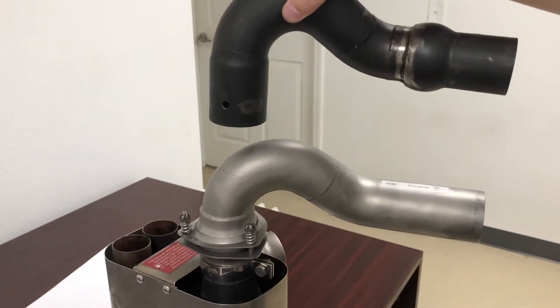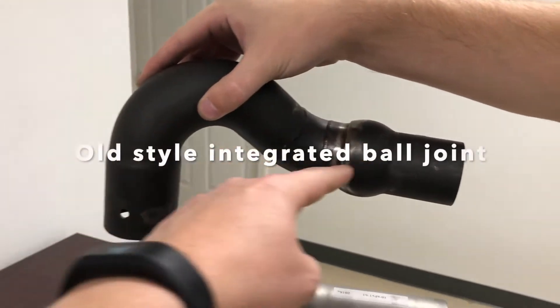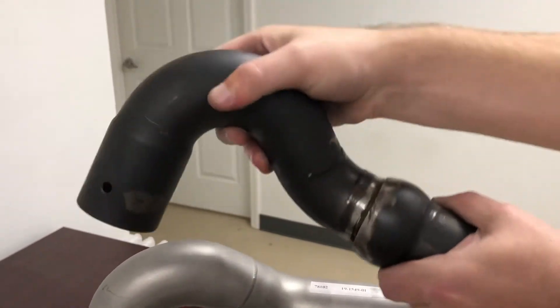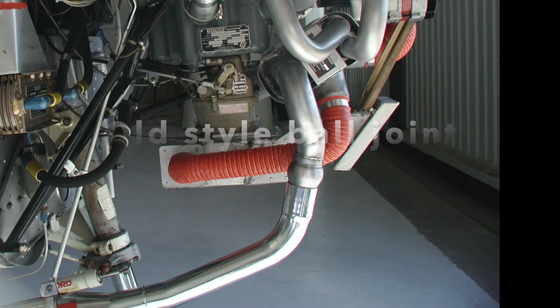This is Power Flow's newest update to our exhaust systems for our second generation classics. That is the original ball joint — it's an integrated ball joint, and unfortunately over time that can seize up, as you can see here it's practically seized. You want to have a flexible tailpipe ball joint because it allows the tailpipe to absorb the shock and vibration associated with engine startup and normal operations.